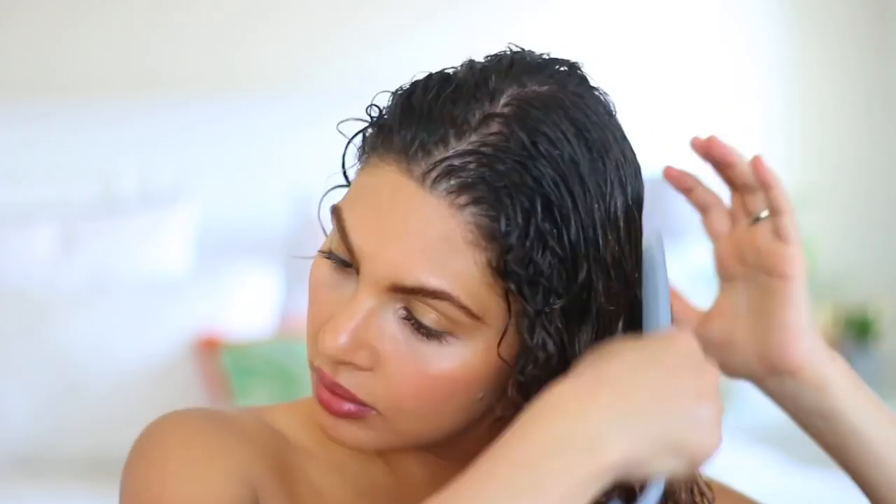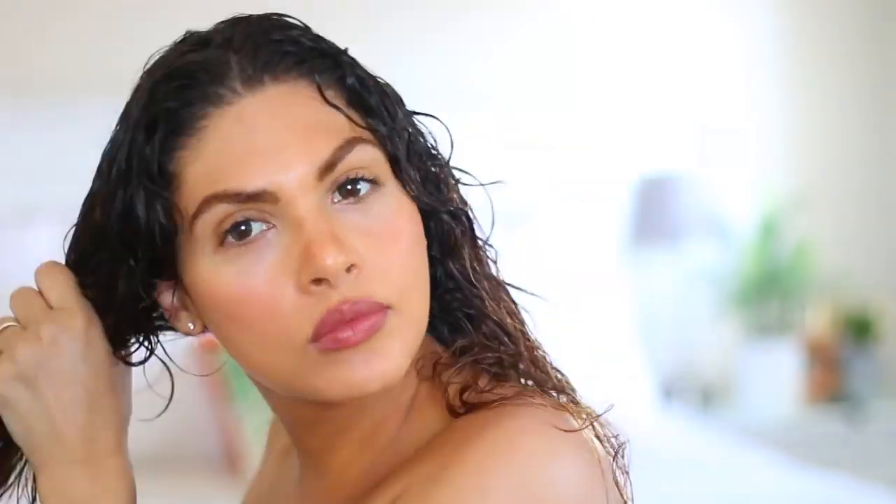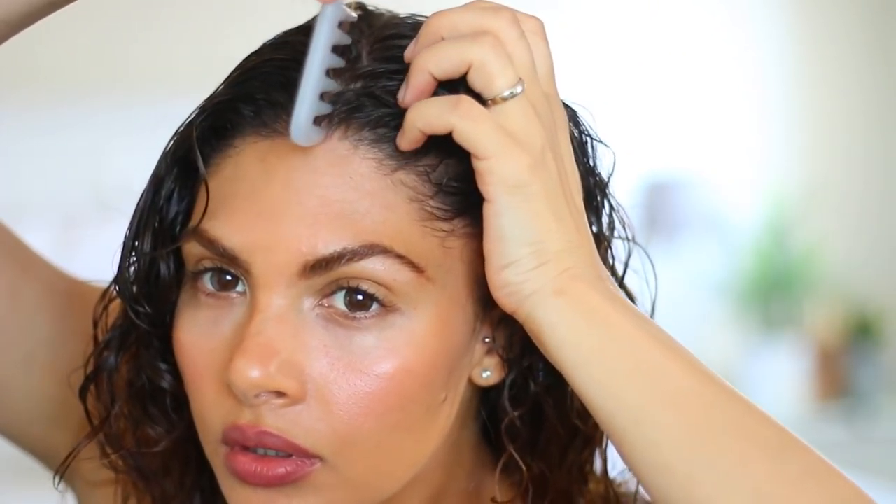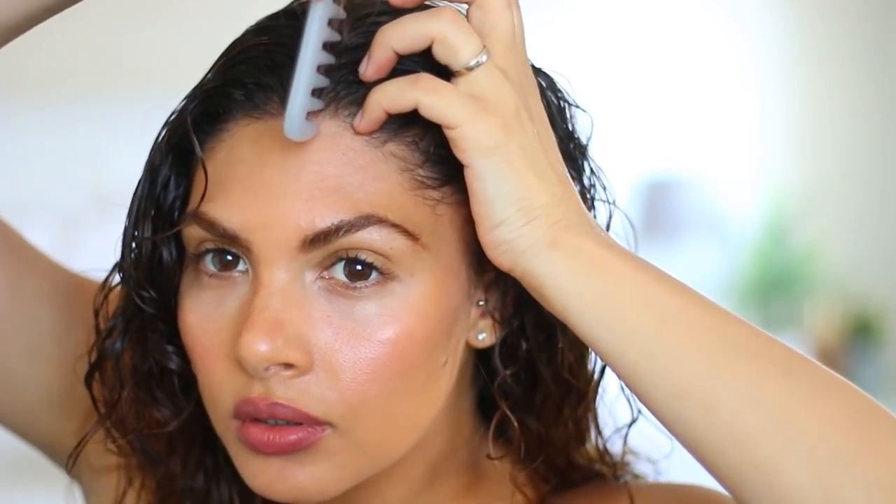Now when I come out of the shower I'm going to comb through my hair once more, because it is curly and it does get really knotty. Just comb through and then part your hair however you like — so if you want a center part or if you want it on the side.